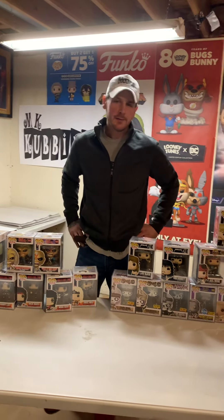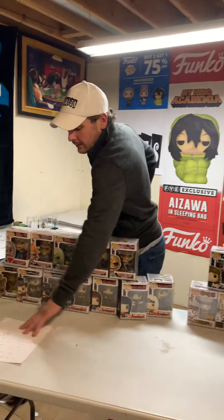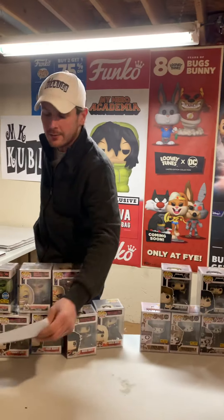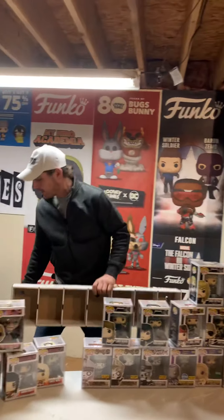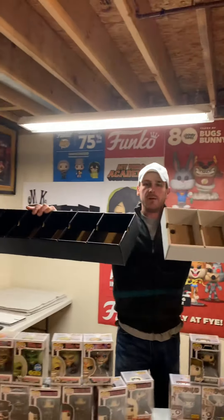Hey everybody, this is the M from MK Cubbies, and today I'm going to show you guys the new cubby that we came out with, which is long overdue, and also tell you the top seven names. We asked for names, and the number one name — which is what we're going to name it — is going to win seven cubbies of their choice. First of all, we have the brand new addition to our cubby family.